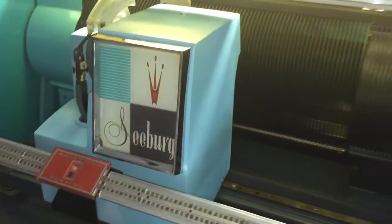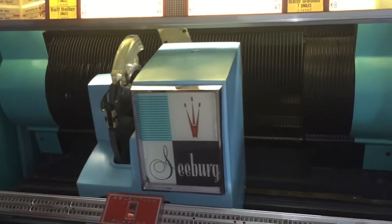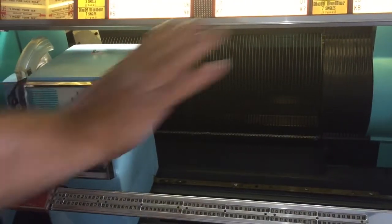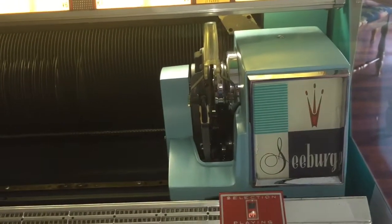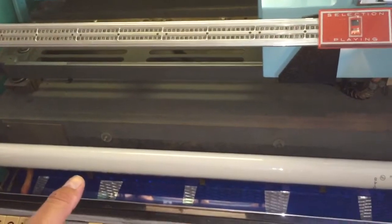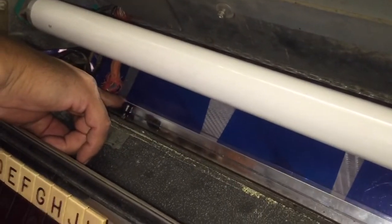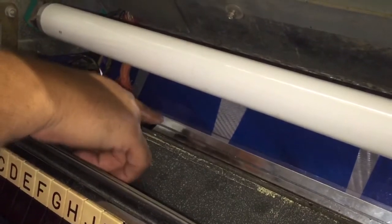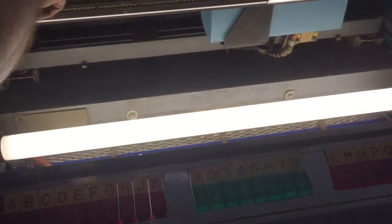If you don't push the red button, the mechanism will just go up and down and end over here on the right. You might think you're done, close the glass, make a selection, nothing happens, and say 'my jukebox is broken' — but it's not. When you're done pushing the red button and changing records, you have to push this button all the way to the right to set it to 'on' so the jukebox will select a record.